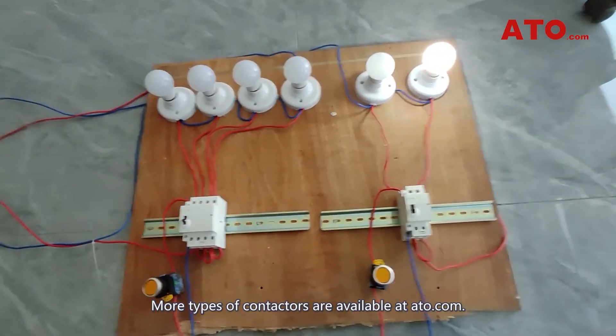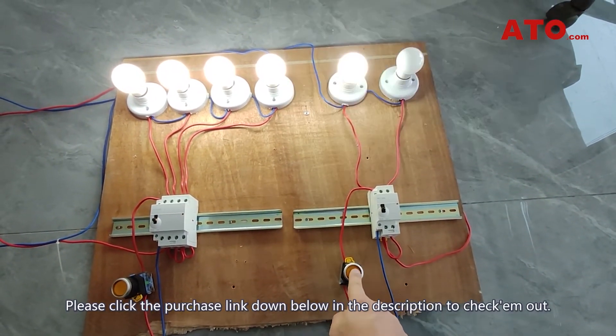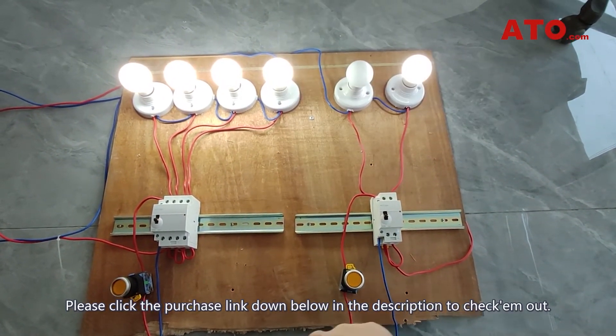More types of contactors are available at ATO.com. Please click the purchase link down below in the description to check them out.